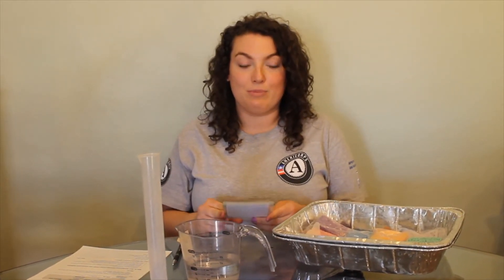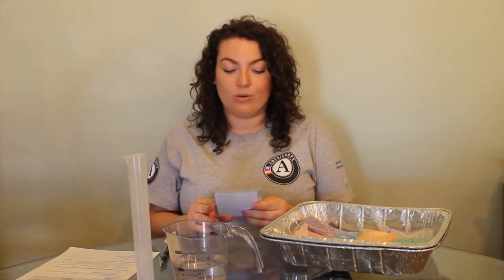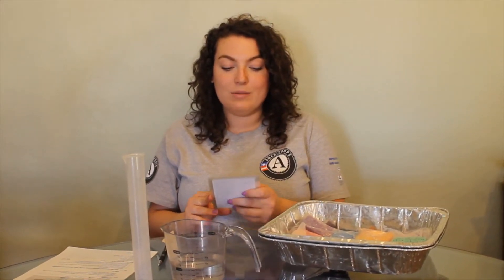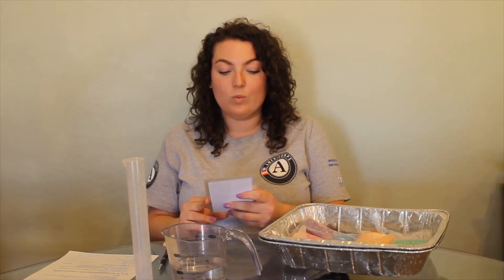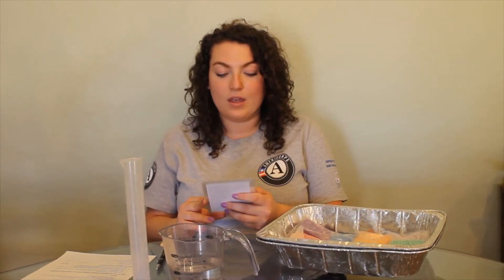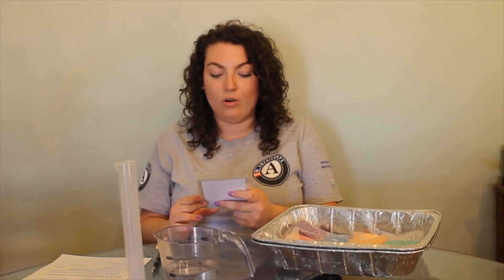My next best management practice is rain barrels and dry wells. They are a method of capturing stormwater runoff from rooftops. Water can be conveyed in gutters from buildings and diverted to rain barrels for storage. The stored water can be used for gardens and watering plants. By capturing rainwater, you reduce the amount of water needed from your hose to water your garden. This helps conserve water and save money. You also reduce the amount of stormwater that runs into nearby storm drains and streams from impermeable roofs.